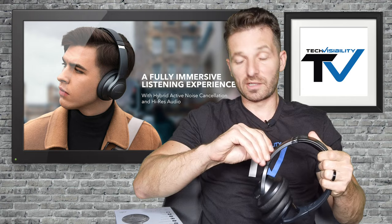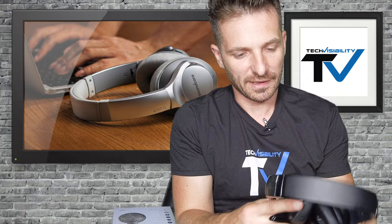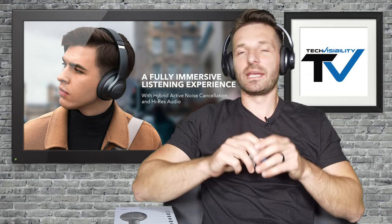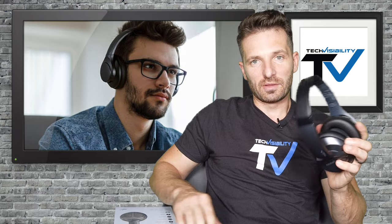I wouldn't mind rocking them, to be honest. Also included in the packaging is a USB to USB Mini connector — the USB Mini port is on the side — along with a standard 3.5mm jack in case you're plugging into a computer. They feel really good on the head; I feel like you could actually wear them playing basketball. The band flexes back and is really comfortable, so I'm excited about that.